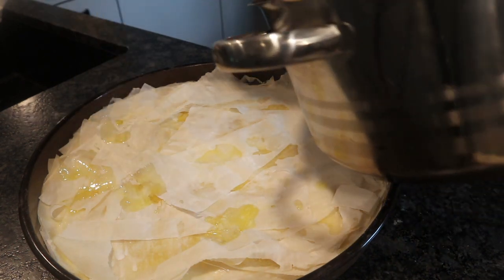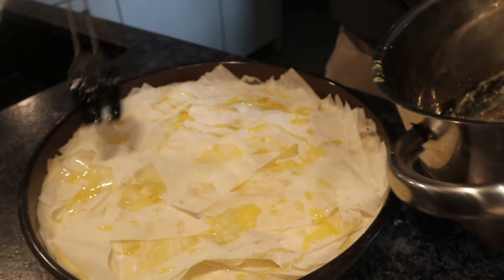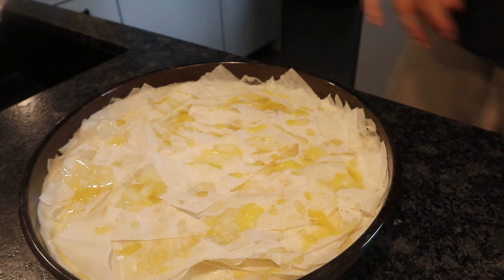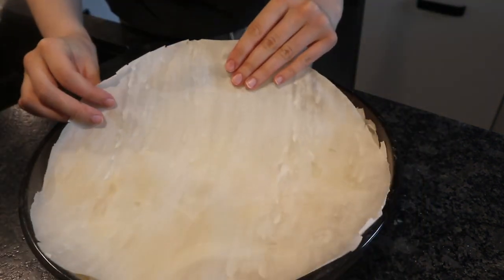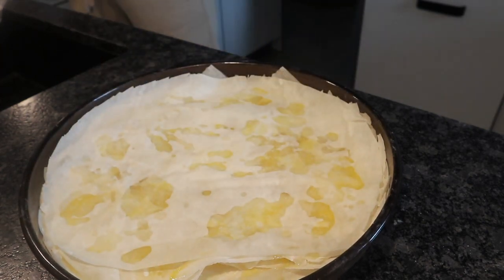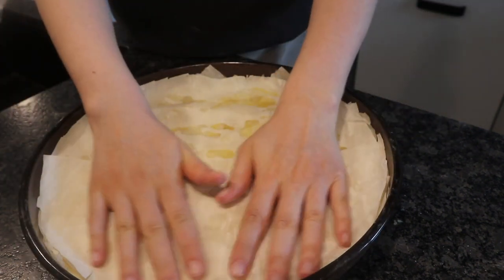Then I would pack on a full circle, just because it makes a nicer end. When you cut the baklava it's nicer if you put one whole circle on top — you'll just have a nicer result at the end. And then you can start adding your walnut mixture on top of that.